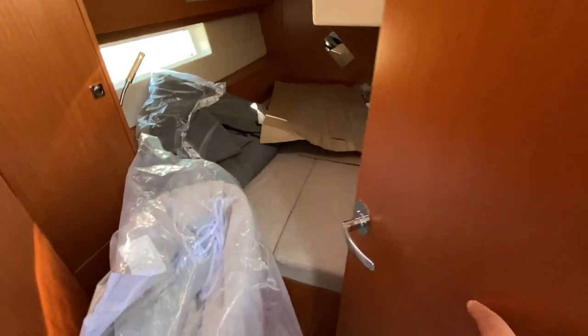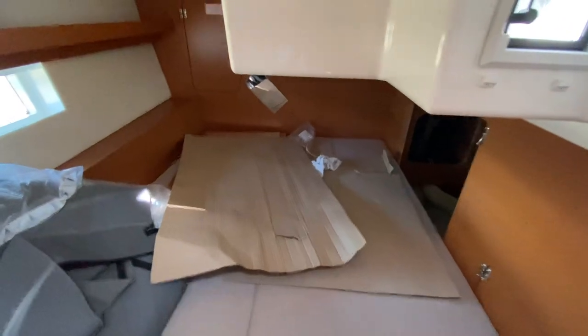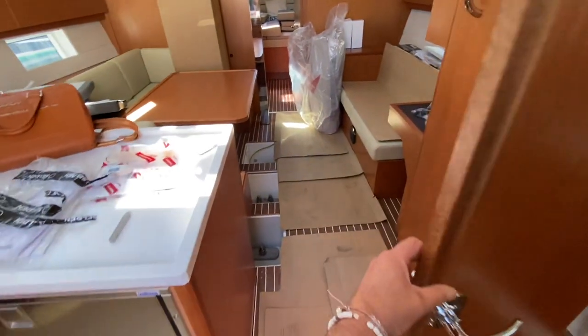Coming into this aft cabin — mirrored on the opposite side. You can see, though it's a bit dark, there is a full stainless steel rudder there. Access to the engine itself, the muffler, and tons of storage room. I really wanted to show you what it's like when the yachts first arrive so you can get a good perspective on that.